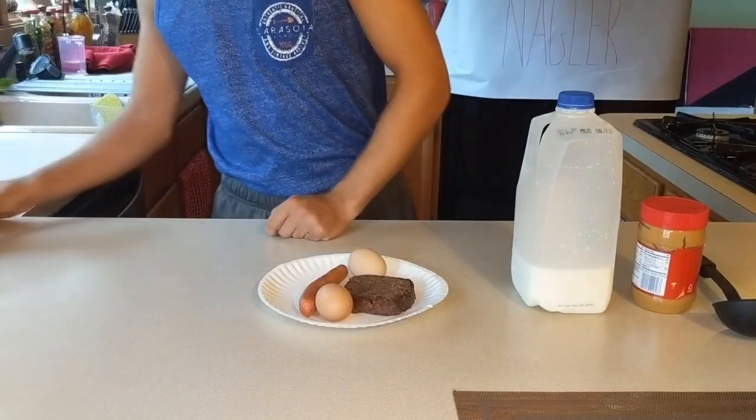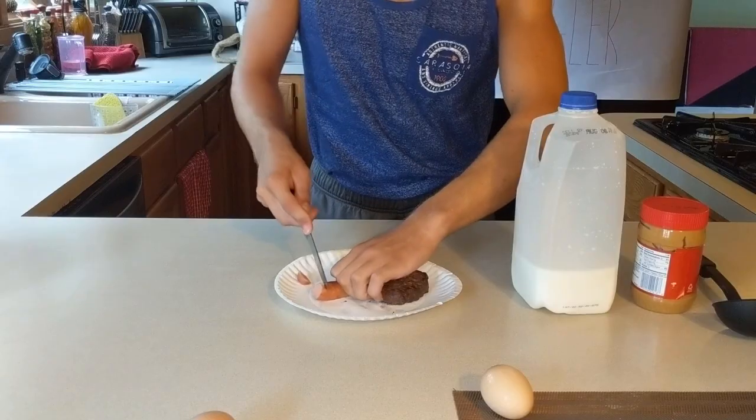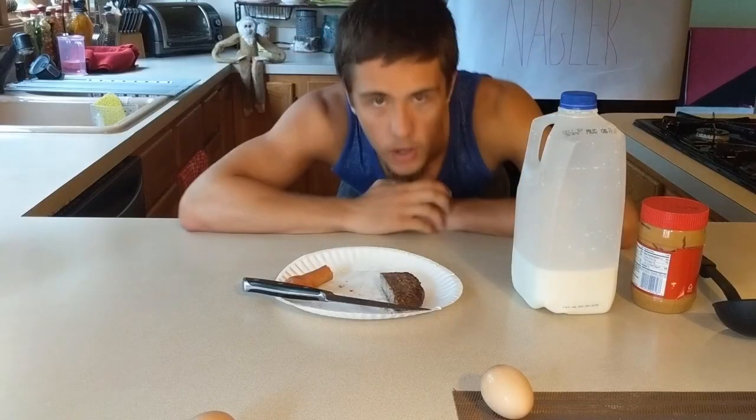Let's not waste any more time — let's get right into it. You want to start by cutting up the burger and the hot dog before putting it in the blender, because if you don't, that could cause serious issues for your blender. Your blender will not be able to cut the hot dogs and the burger properly.